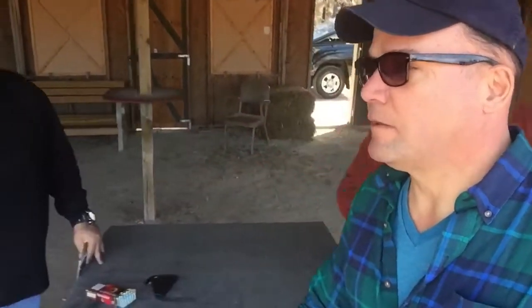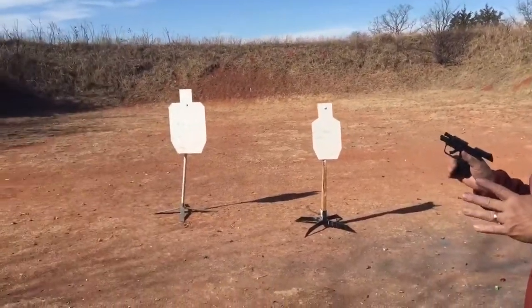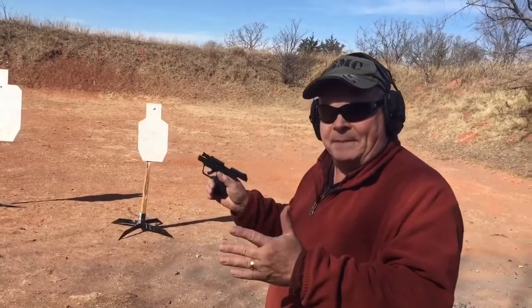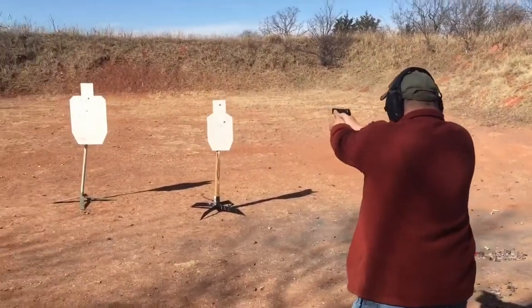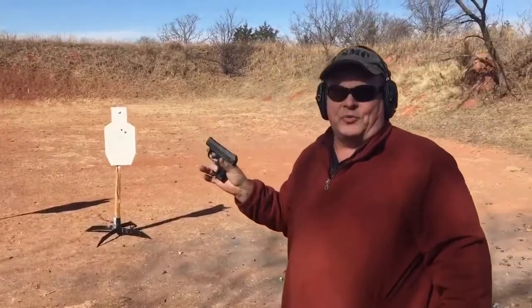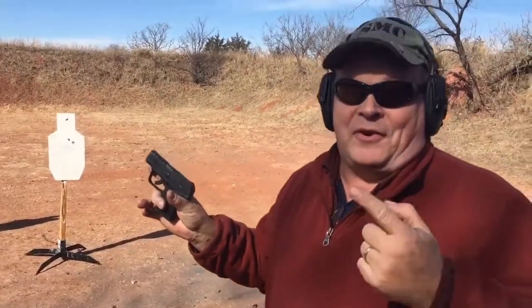Introducing the Batman. One question might be: if you have two assailants that are presenting equal threat, how do you engage them? One way to do it would be called Boarding House Rules — nobody gets seconds until everybody's had firsts.